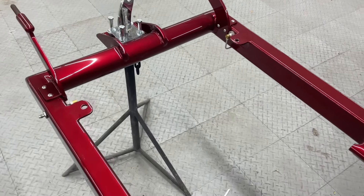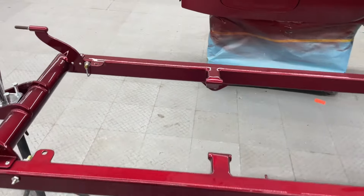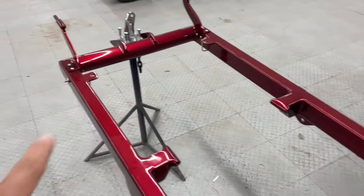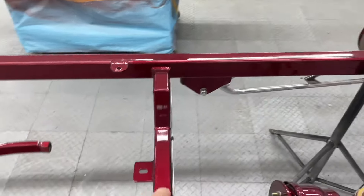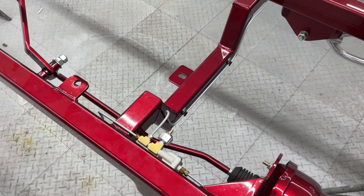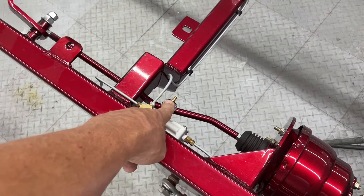We like to run the lines underneath — you got to be careful if you jack the car up that you don't cross your lines, but you don't see them from either side, so it's a clean look. We want a brake line down the left rail, down the right rail, bring them together, cross them, and put them into a tee right behind the cross member, then bring the line into the brass fitting that has the brake switch.